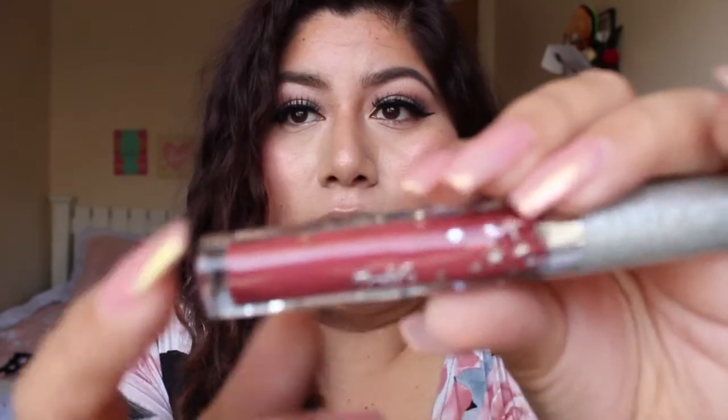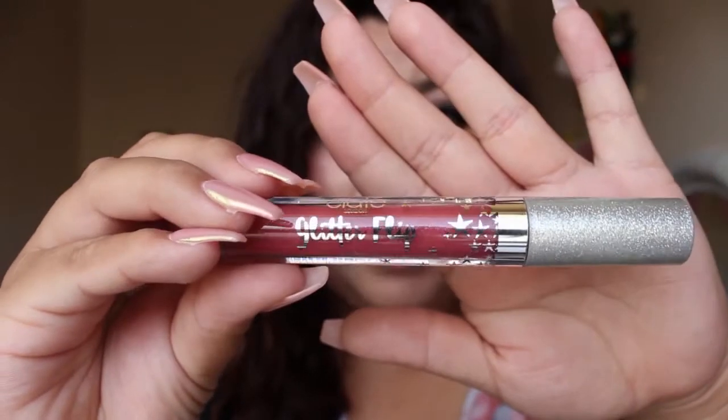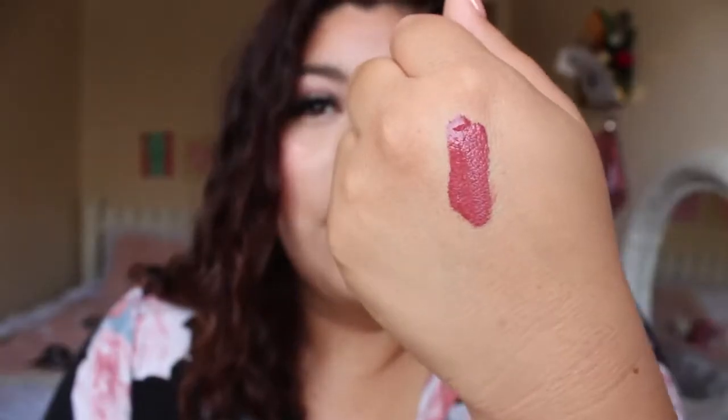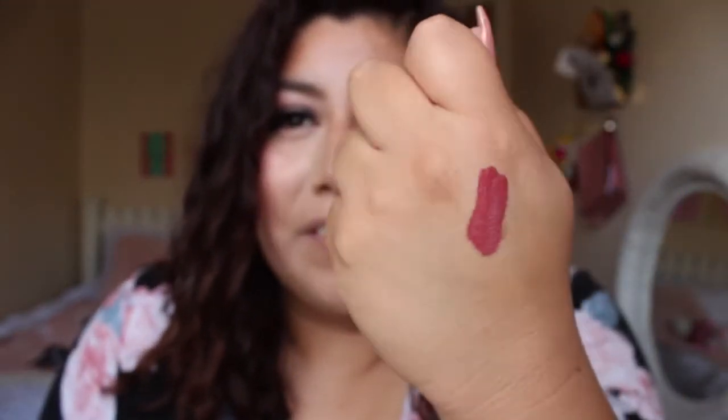So this is what it looks like on my hand, and like I said I'm not seeing any glitter whatsoever. The lipstick itself on the inside looks like it has glitter right there — that little packaging is so cute. On the hand swatch you can see a little bit of glitter coming through. It's kind of drying and there's no glitter whatsoever — sad day. It is a really pretty color though.